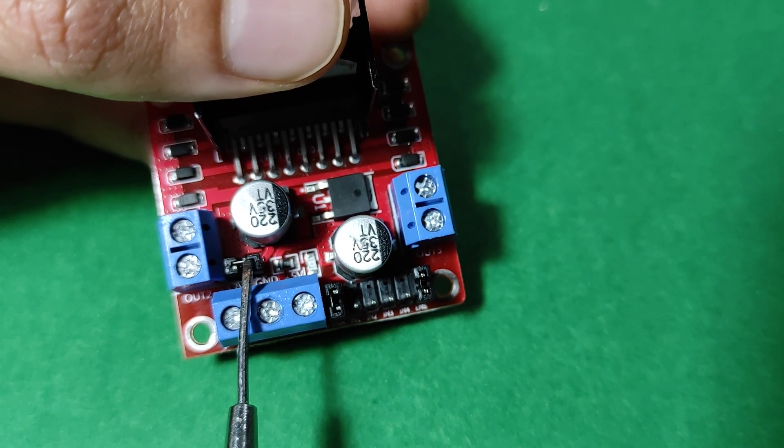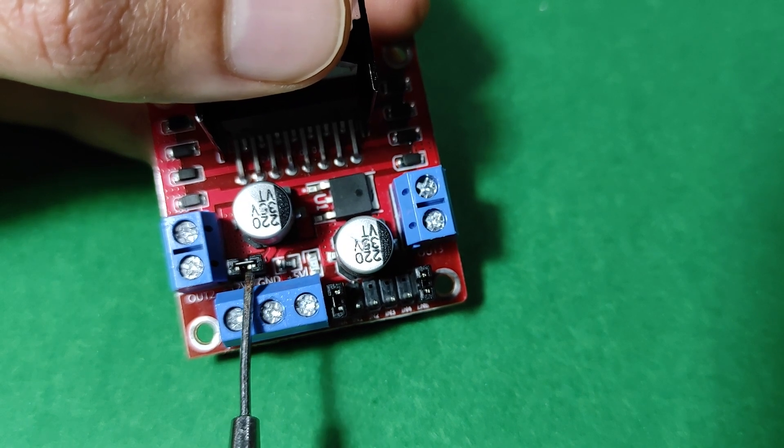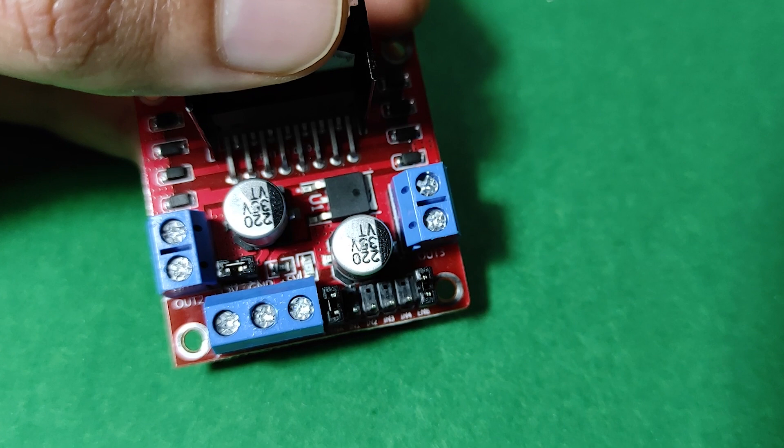Only if the motor supply voltage is less than 12 volts, the regulator activation jumper can be put in place. If the motor supply voltage is more than 12V, it is necessary to remove the jumper to prevent damage to the regulator.